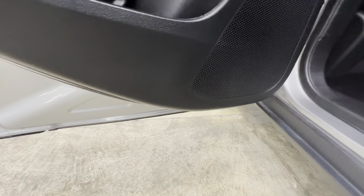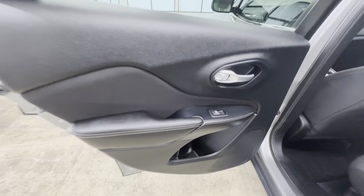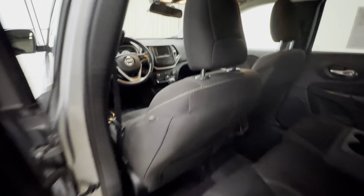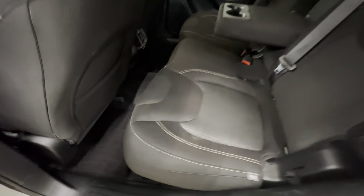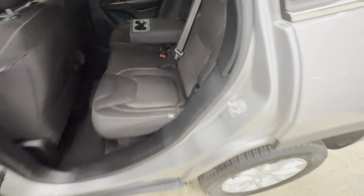Going out to the back here — back door looks good. Behind the driver's seat looks good. Got some fabric peeling right in here a little bit. Go ahead and look at this back seat here — back seat looks good, I don't see any tears or scratches. Look at the trim here — we got some scratches in here along the trim, and some more up in there.